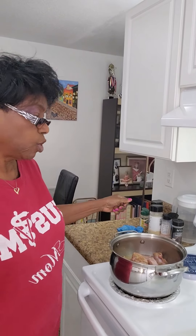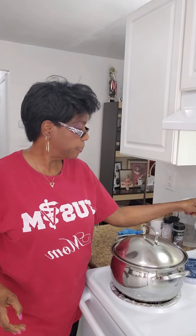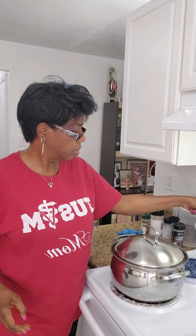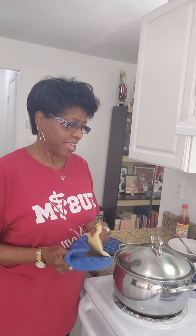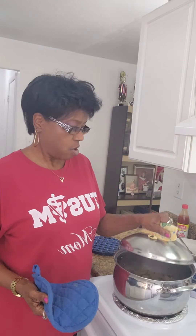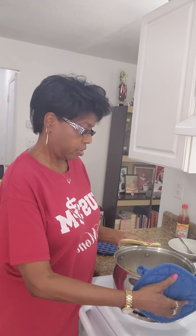Now I'm going to put my lid on and bring these to a boil. And once they start boiling, you're going to turn your heat down and let them simmer until they're fork tender. I cook them for two hours on very low temperature.